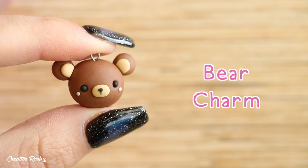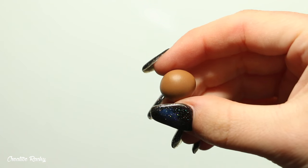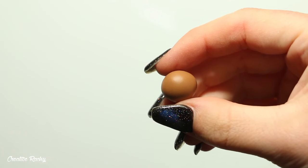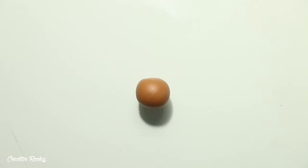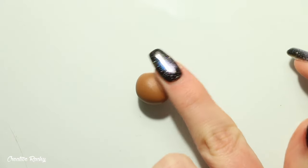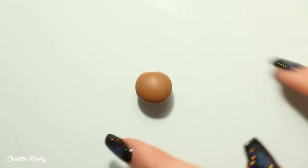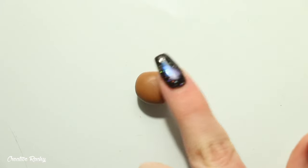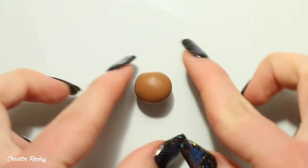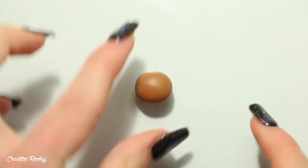So the first charm I'm going to be showing you how to make is a cute little bear charm. To begin, take the color you're going to use — mine is a color called Caramel by the brand Fimo. Roll this clay into a ball, then place it on your work surface and press it down into a dome shape, as this is going to be a flat-back charm with detail on one side only.